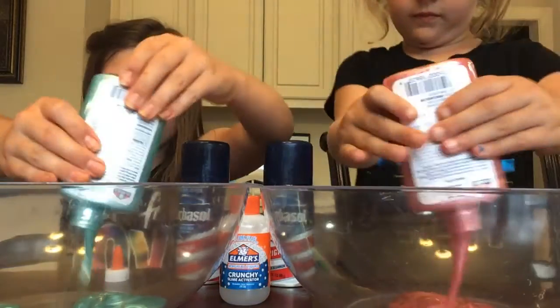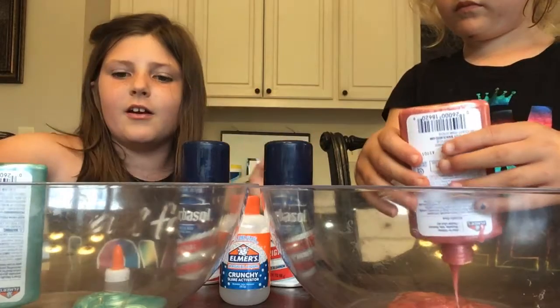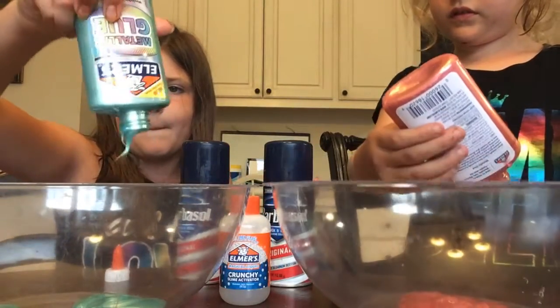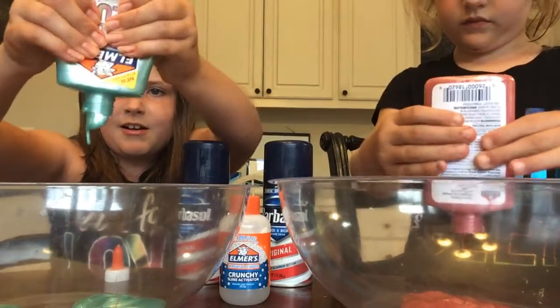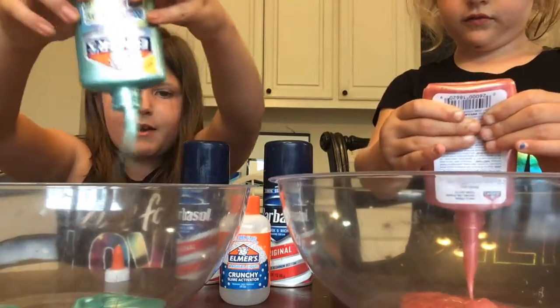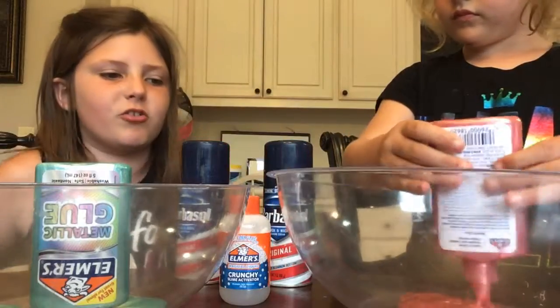I've been making larger slimes because I've been using the large glue container. By the way, here's a hack — I think I mentioned this yesterday. But if you can't get any more out of the bottle, but there's still a bunch in there, just put it upside down on its top and the rest should leak out eventually.